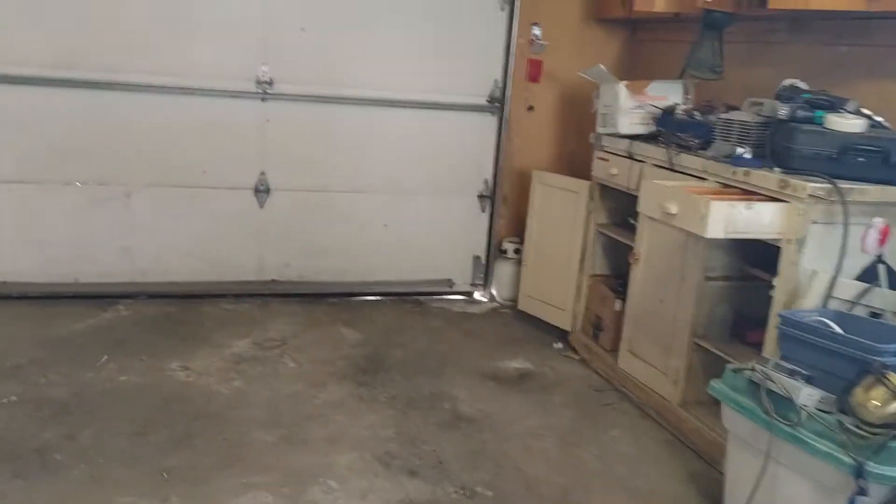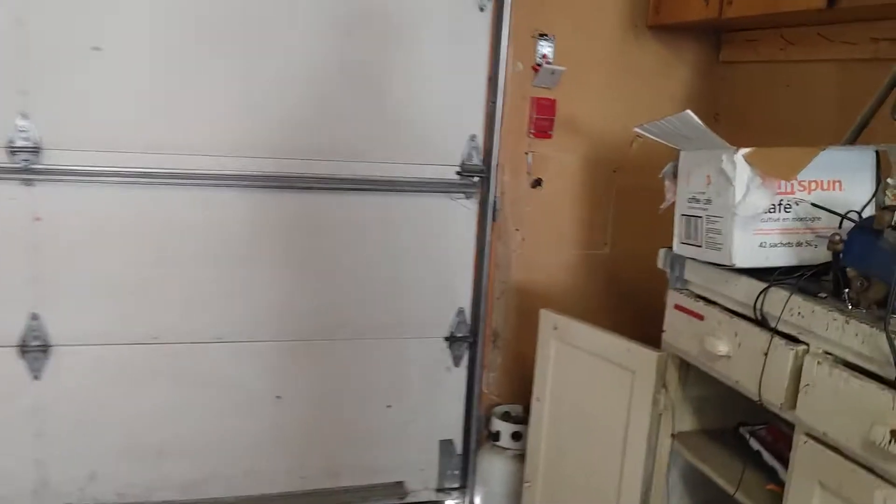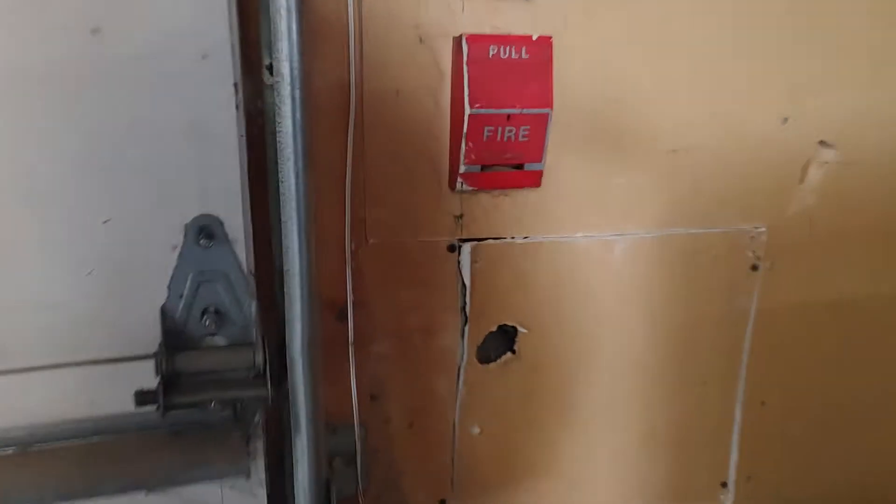Test both pull stations down here, test this one, make sure everything is working.